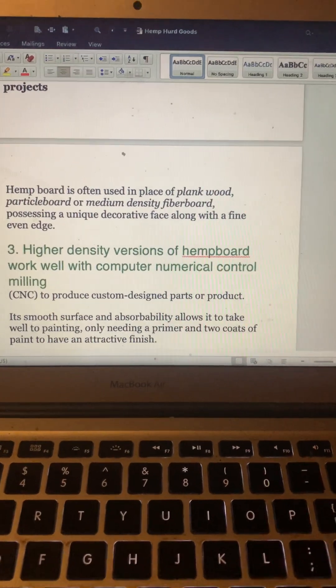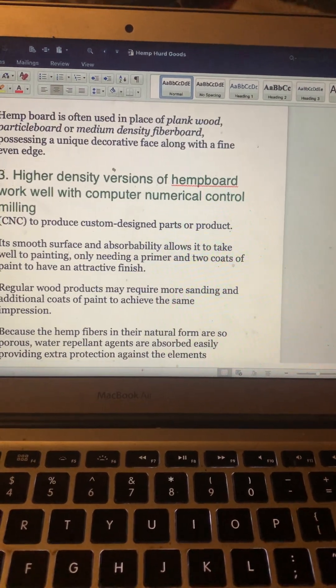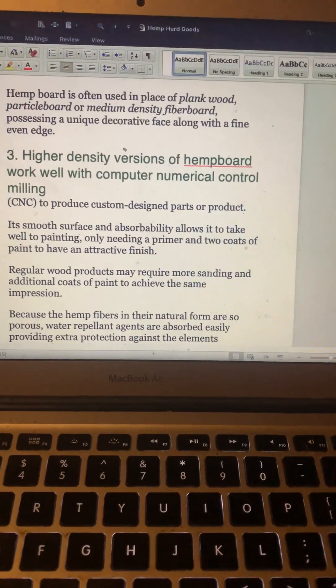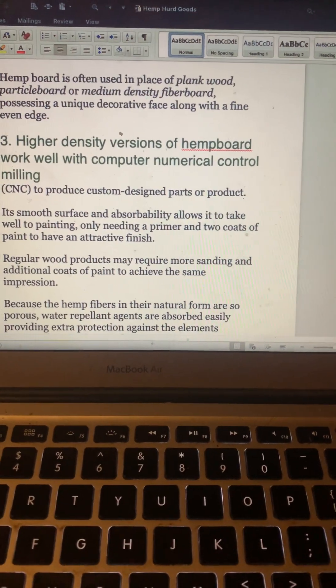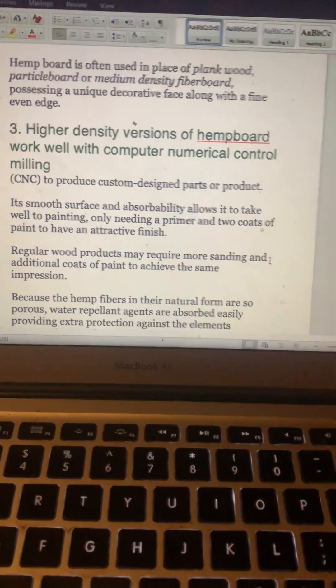Higher density versions of hemp board work well with CNC — computer numerical control — milling to produce custom designed parts or products. Its smooth surface and absorbability allows it to take well to painting, only needing a primer and two coats of paint to have an attractive finish. That's cool — you can paint it easily.